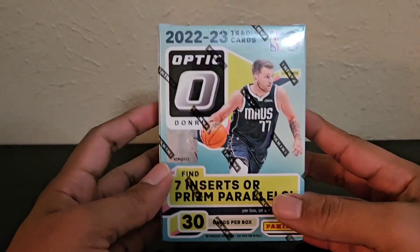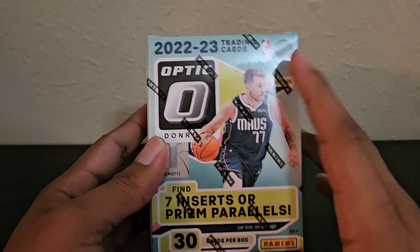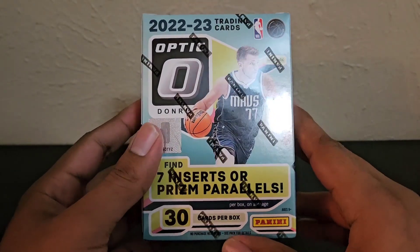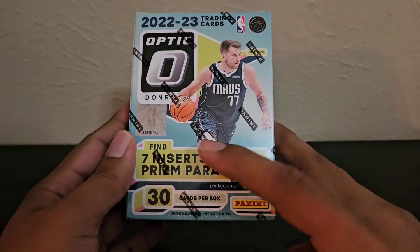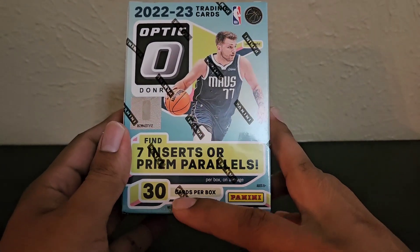What's up guys, today I'm going to open up the new 22-23 Optic Basketball Blaster Box. We have Luka on the cover. It says find 7 inserts or prism parallels, 30 cards per box.